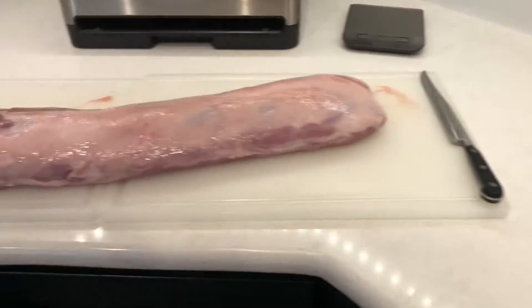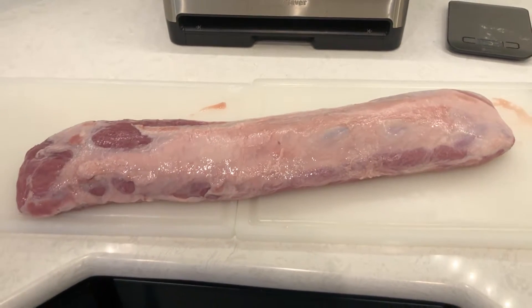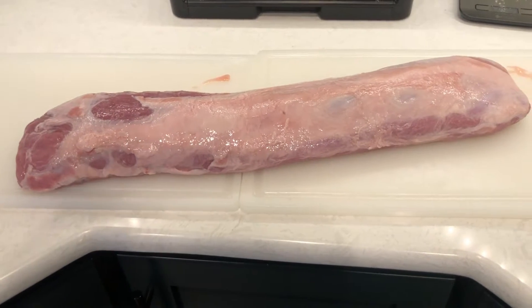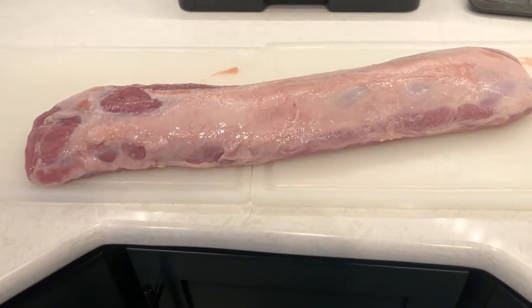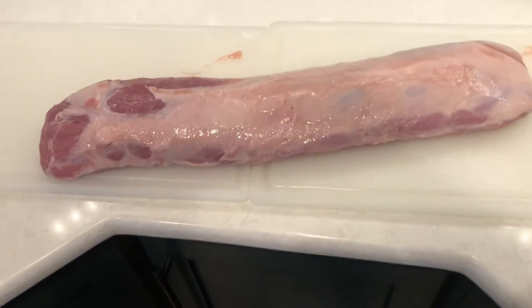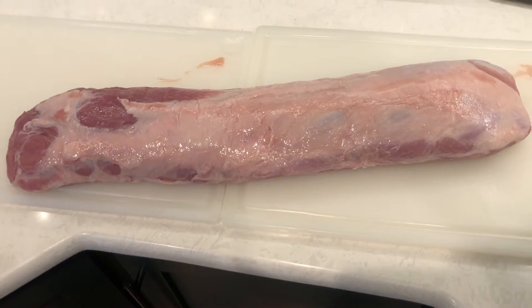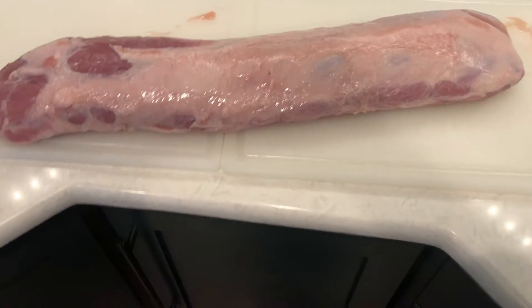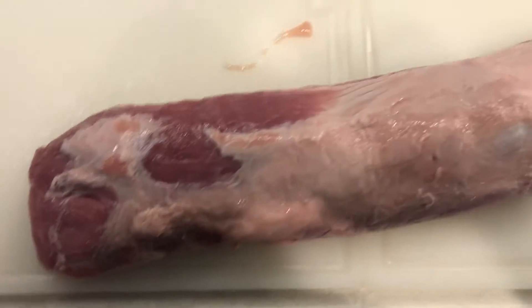Today we are going to do the pork loin. These are really for you backyard guys — for those of you who hunt deer and are looking for the cut, or feral hogs, or wild boar or something like that. Pork loin is $1.99 a pound at Costco. They don't do ratings for pork like they do beef with USDA, so they don't have that.